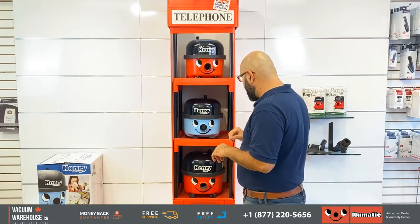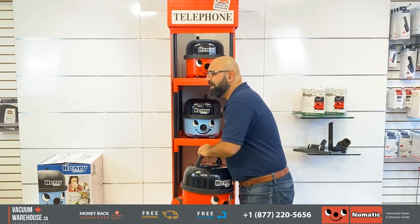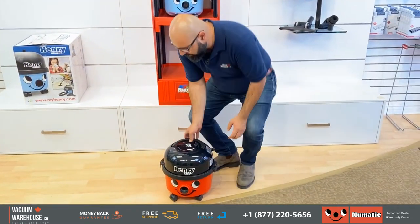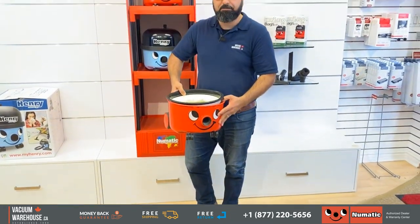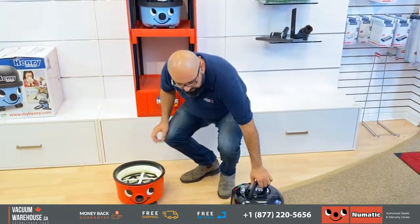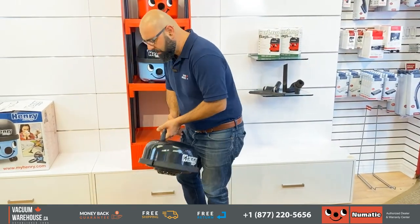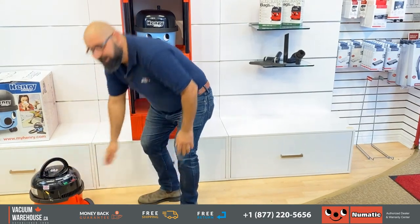Let me take a regular Henry 200 — this applies to pretty much any Henry vacuum cleaner. When you open up the motor housing, you always have a bag inside here. You have a tri-tex filter, and then you have the motor housing. Very well filtered, very good machines, and they're fantastic for what they are.